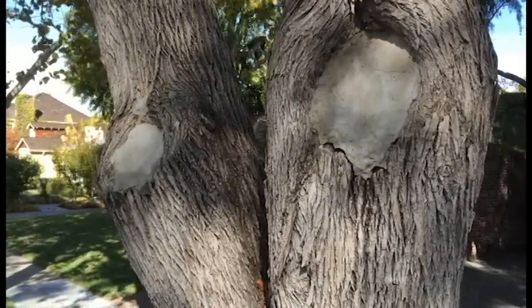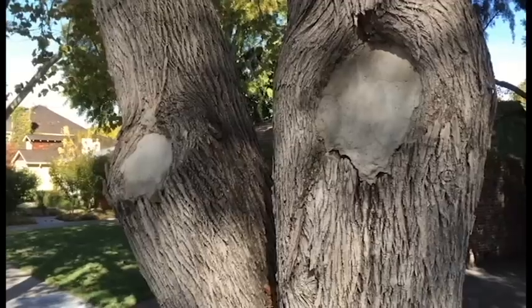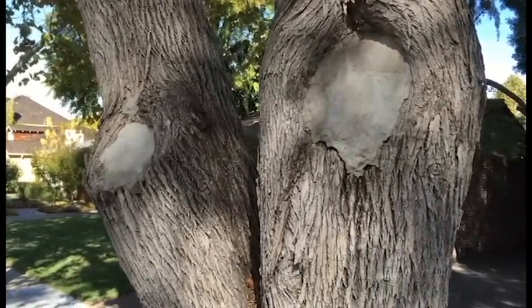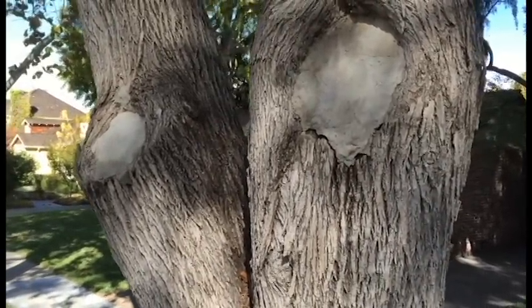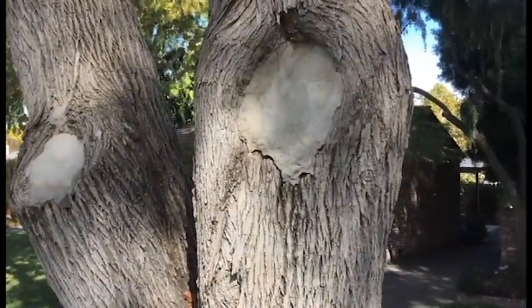Years and years ago it was a real common practice to fill cavities in trees with cement. That is no longer an accepted practice, but I still see it done. Because it stays moist all the time inside there, it doesn't have a chance to dry out — you've got a serious problem going on.